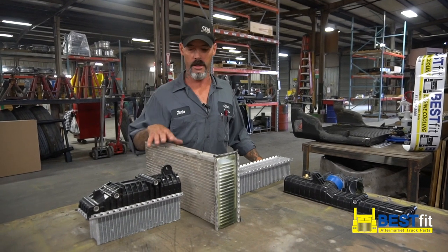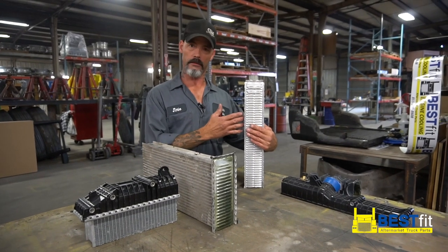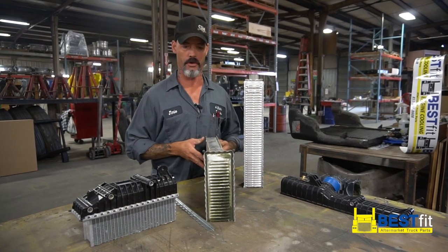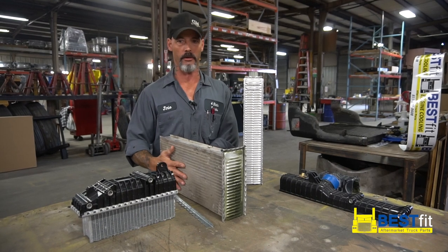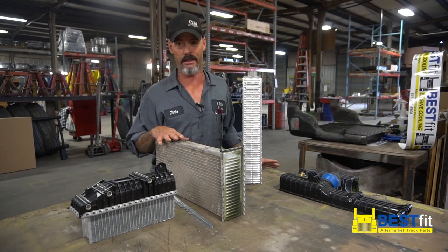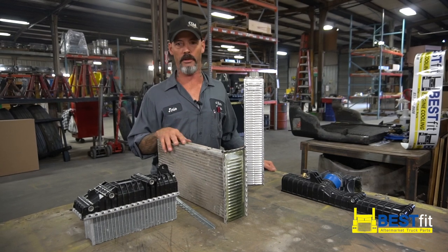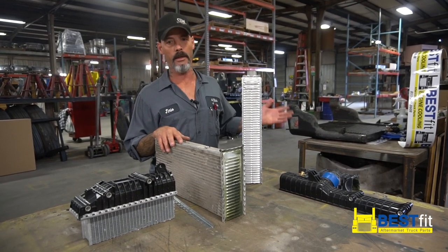Today I'm going to give you a few high points about why you should be buying something like this — which is a Best Fit radiator — instead of something like this, which is probably what's in your truck today, your OE line. Your OE line is your regular manufactured line, and it has an expected life of just a few years, because they want you to keep coming back and buying the product. Of course, that puts money in their pocket, less money in yours.